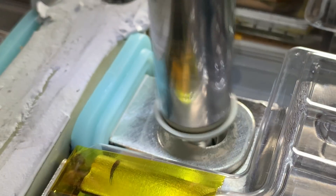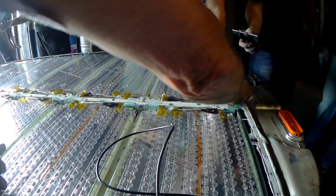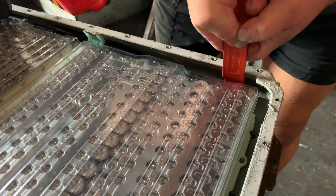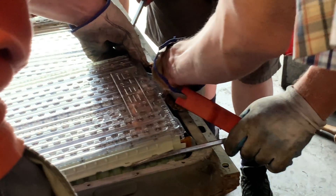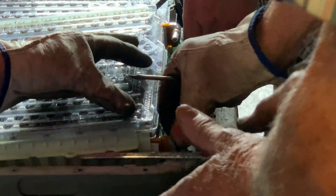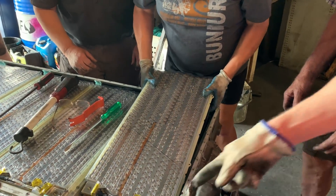Counting the modules as they come out: 1, 2, 3, 4, 5, 6, 10, 11. Got it. Yep, nice.